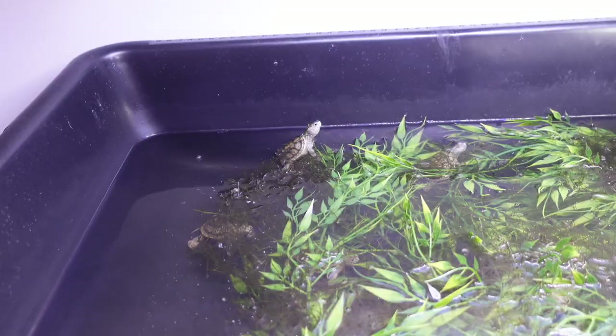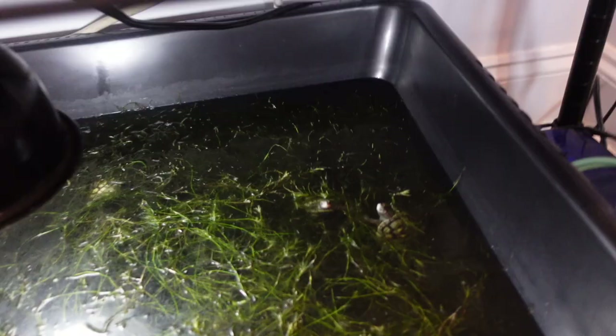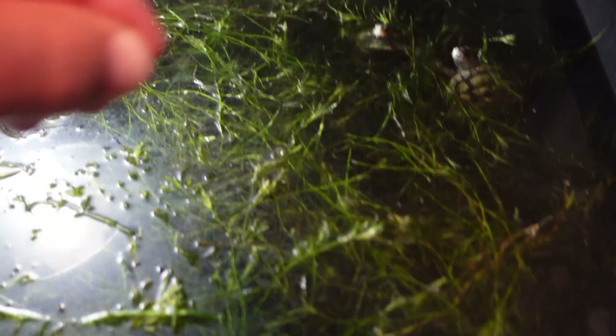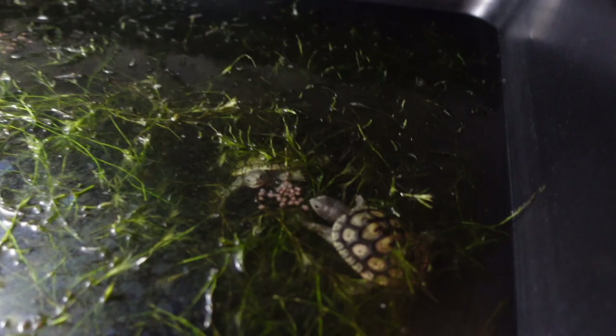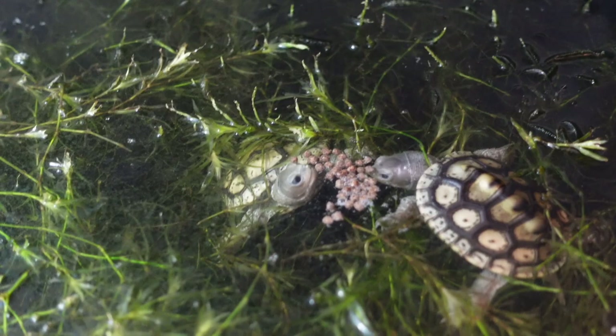First thing when I wake up, we open up this enclosure. We've got our little ornates down here. I do water changes every other day, so today is water change day because I feed so much. You can see there's a little film starting on the surface of the water. I toss them a little bit of food and they go right for it — they are really, really good eaters.